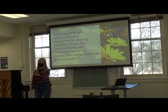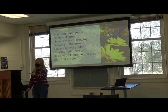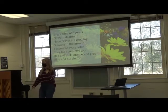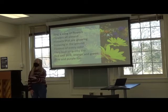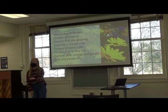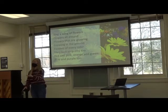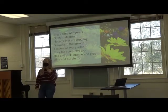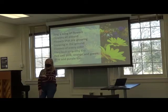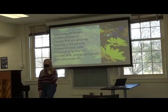Flowers of every color, they look so pretty too. [Students: Flowers of every color, they look so pretty too.] Red and pink, orange and green. Blue and purple too. [Students: Red and pink, orange and green. Blue and purple too.]